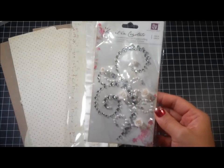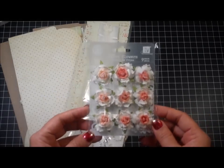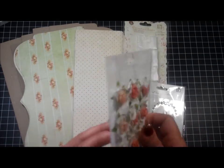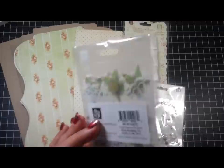You'll also receive some Prima Say It In Crystals and some Prima flowers. I think the colors just went perfectly with the papers. You'll get nine of these flowers — these are the Cottage Blossom in Pink Quartz.